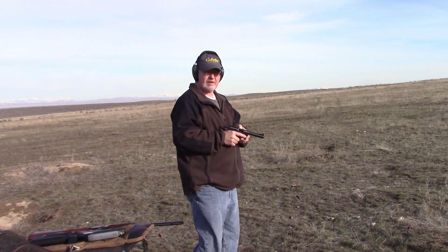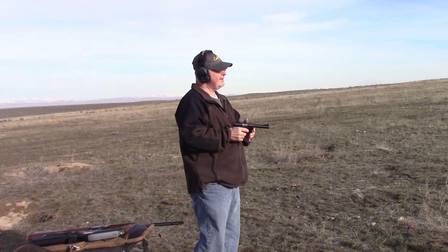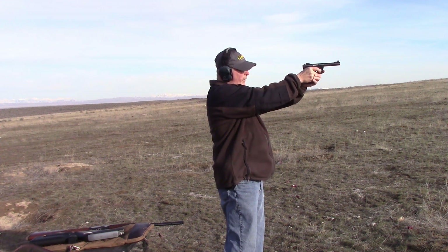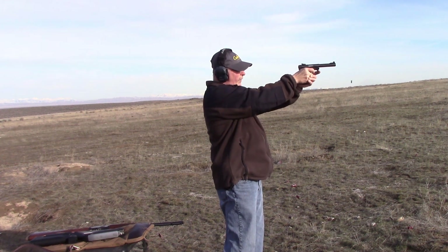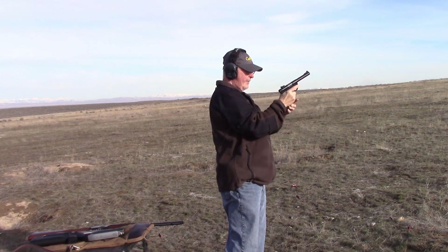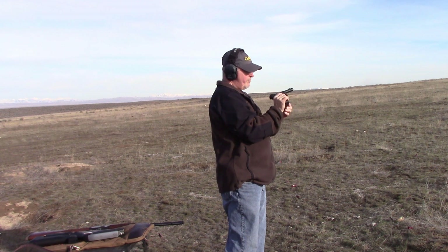Go ahead, Bill, let's put a few rounds out of there. We're just shooting at a steel target, and after two or three magazines through the pistol, we started getting squib loads.